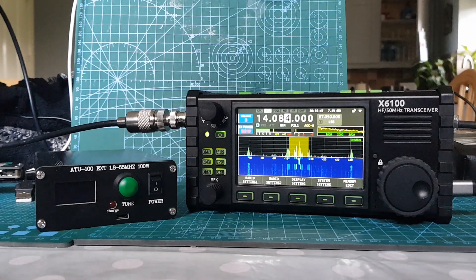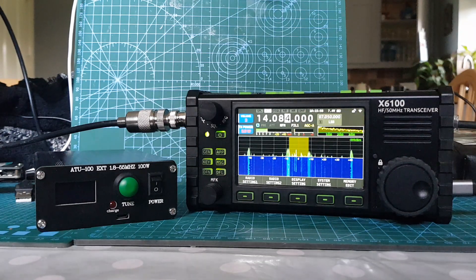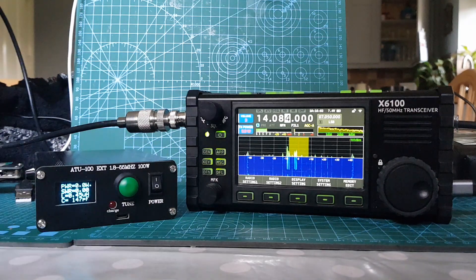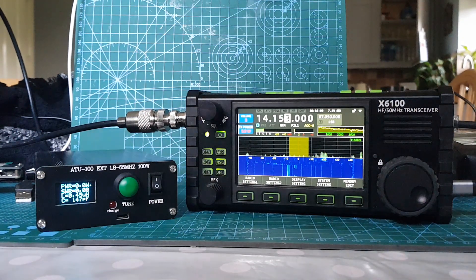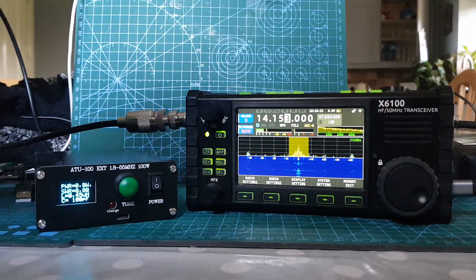There you go, tunes fine. If anything, I would say this external tuner tuned better. If we turn it off, that was like 2. Let's turn the internal tuner off and turn this one back on. You can hear it makes the same kind of sounds. Now look at that — it goes right down to virtually 0. Definitely to 1. So this is tuning better.